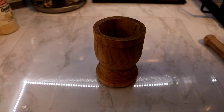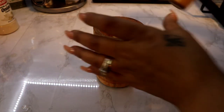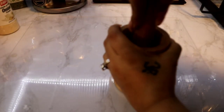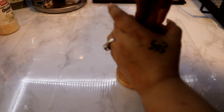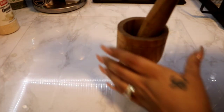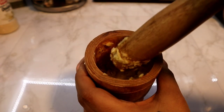Now I'm going to come with my pilon and the peeled garlic cloves and I'm just going to throw them in there. We're just going to start mashing. I want everything to be well mashed so it's easy to work with. When you're done mashing, it should look like this. Now we're going to put this to the side as well.